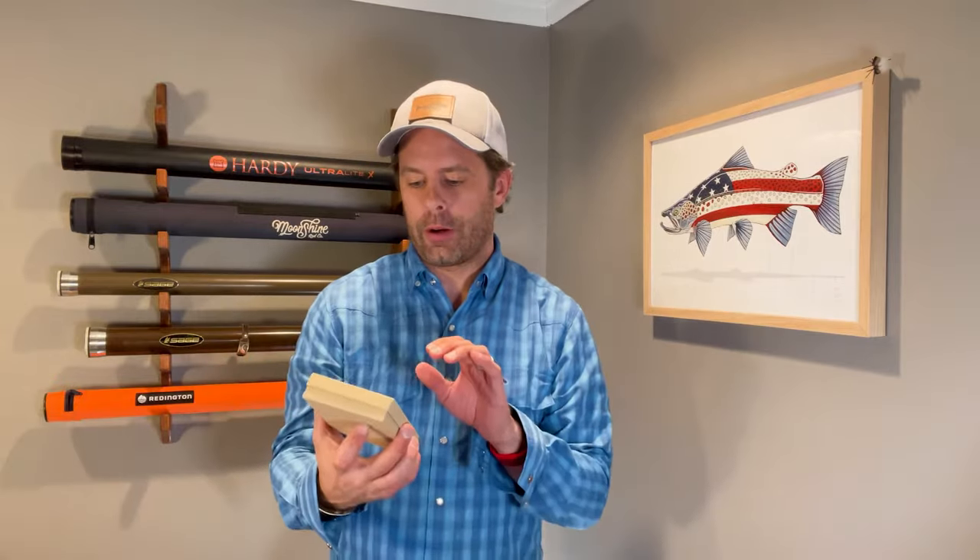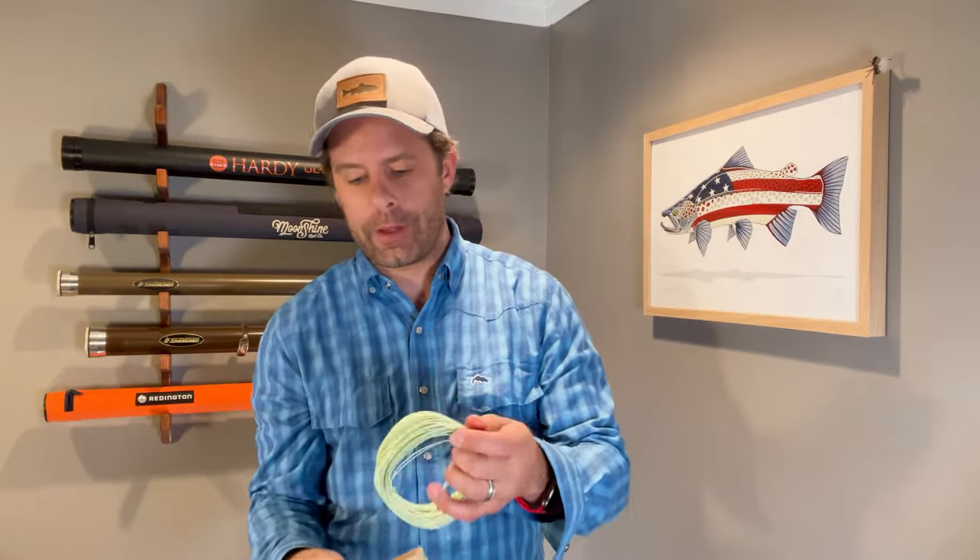Next is their EB series fly line — that's extended belly, which is a weight-forward fly line. It's going to be really nice for casting, getting some of those far casts and great false casting with that weight-forward line. It's kind of a nice light greenish color.